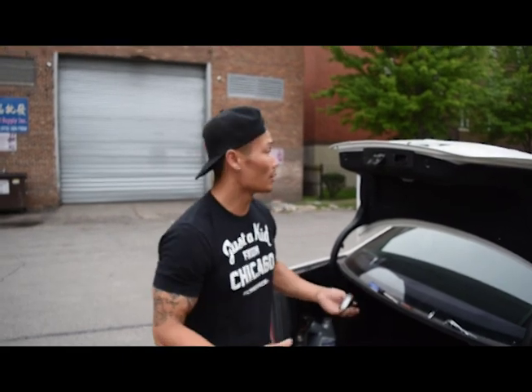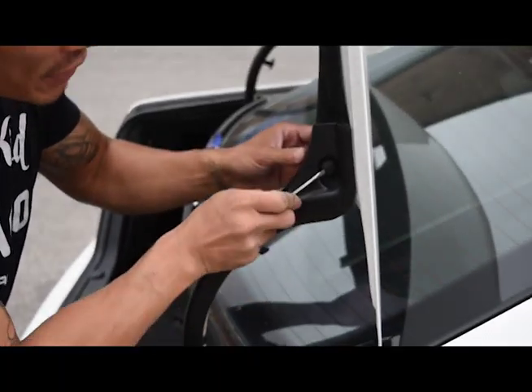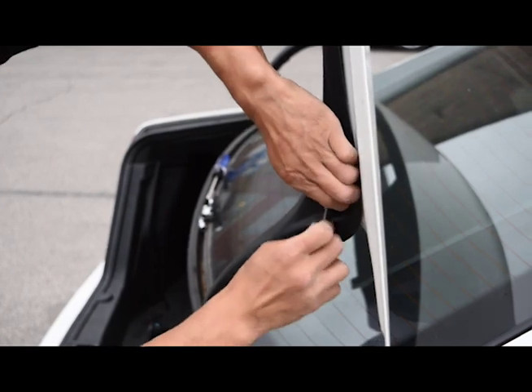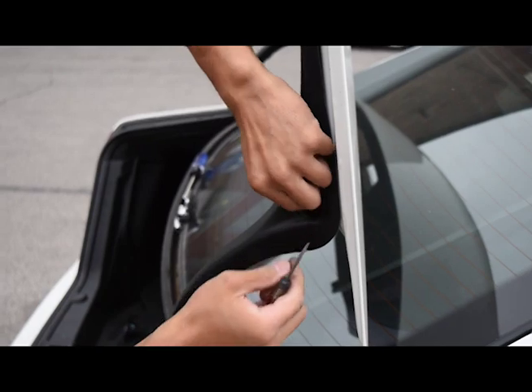So moving forward, let's go ahead and take this apart. All right guys, we're just going to pop it just like this. It's really easy to do — try not to force it. It comes straight out pretty easy, just like that. And then the other one comes right out also.